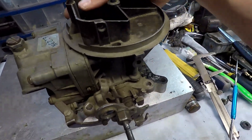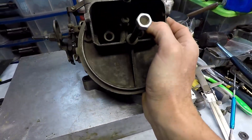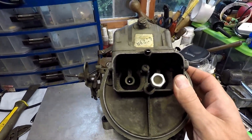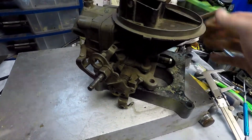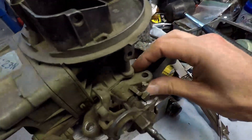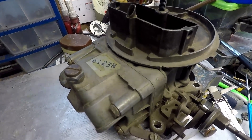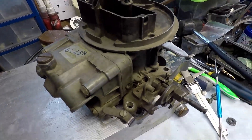As you can see, the carb is quite dusty — it's probably been sitting around for a while. Look at all that dust. But again, it's to be expected from a carb that's come pretty much straight from a scrapyard.